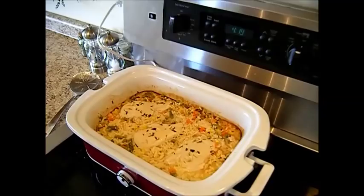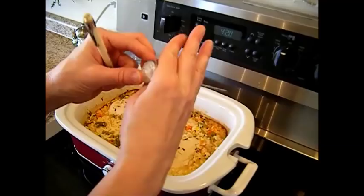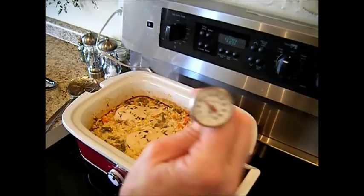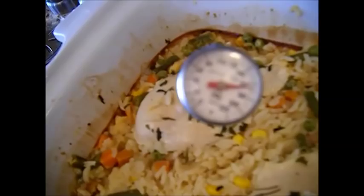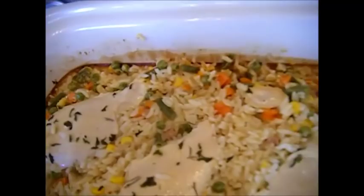I have a poultry thermometer — it should read 180 degrees. I'm going to put this in the fattest part of the meat to check the temperature. It is almost there — it probably is there because I had the lid off for a few minutes. Let me check another piece as well. Remember, you don't want to eat anything that's under that 180 degree mark.